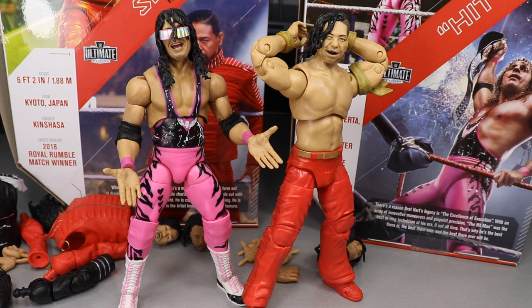I cannot wait to see where the rest of this wave goes — when we get Rollins, Balor, maybe a John Cena or Stone Cold Steve Austin. There are definitely a lot of guys that could be made. I think we're supposed to get eight or so within this year including these, so maybe six more Ultimate Editions before the end of the year. We'll find out at San Diego Comic-Con on July 18th — who will be in Series 3. I cannot wait.